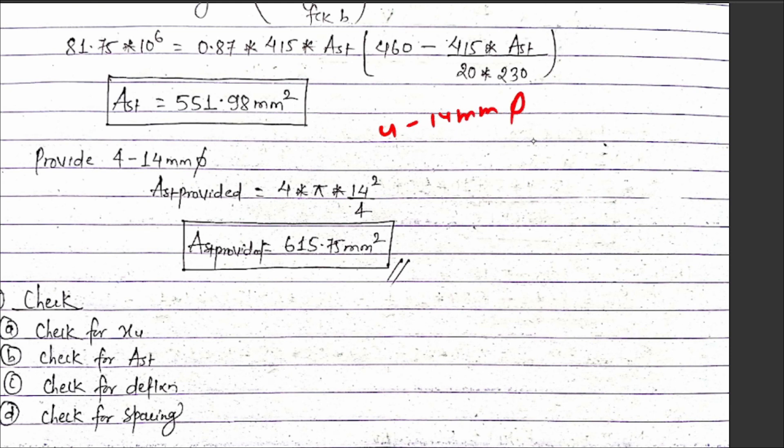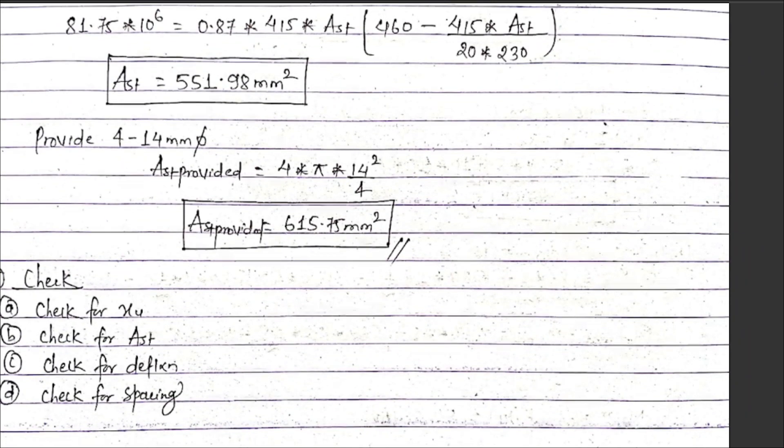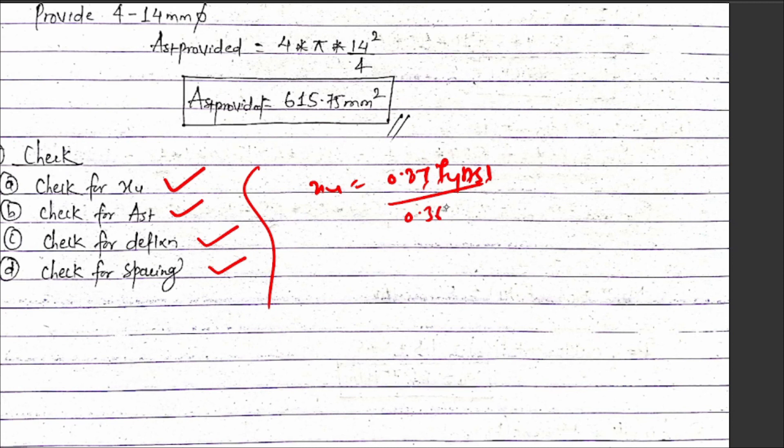Solving for Ast gives approximately 595.9 mm². The area of one bar of 14 mm diameter equals π into 14 squared upon 4, which gives 153.94 mm² per bar. So number of bars required equals Ast required divided by area of one bar. Using 16 mm diameter bars, number of bars is approximately 4. The spacing and arrangement of bars is checked and found satisfactory.